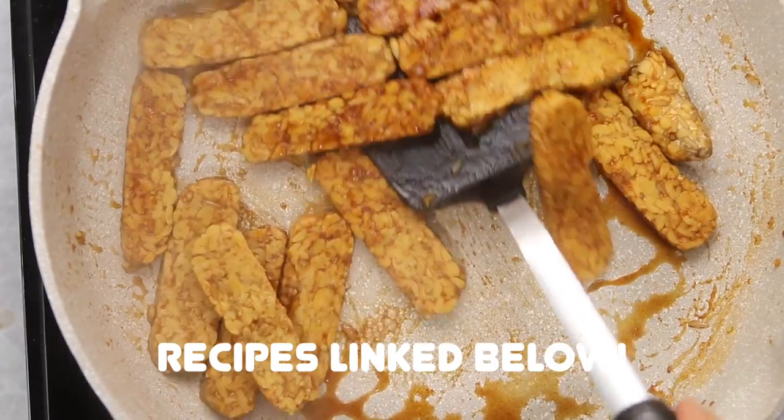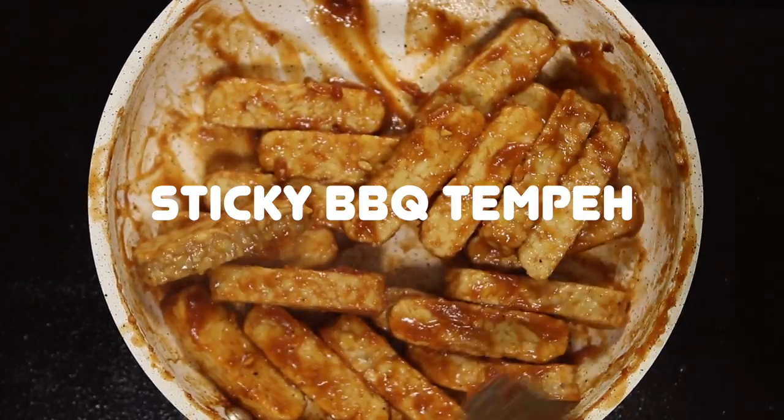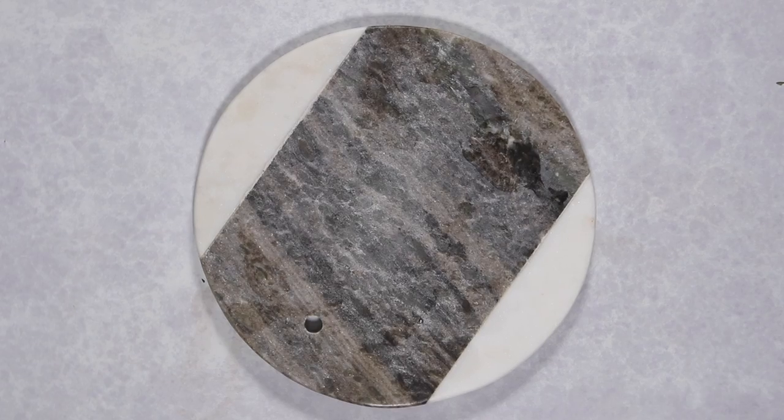I've already included some more basic tempeh recipes on my blog, including my smoky tempeh and my oven-baked crispy tempeh. But today I'm going to show you three more creative tempeh recipes: some stovetop barbecue tempeh, some tempeh tuna salad, and a slow cooker tempeh pot roast. All these recipes are really satisfying, hearty, and delicious, made from wholesome and simple ingredients. So without further ado, let's get on to the recipes.